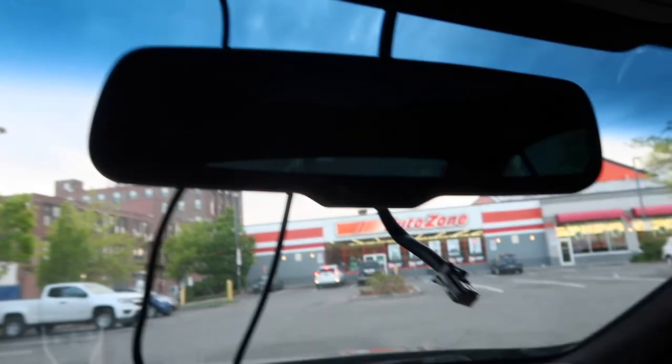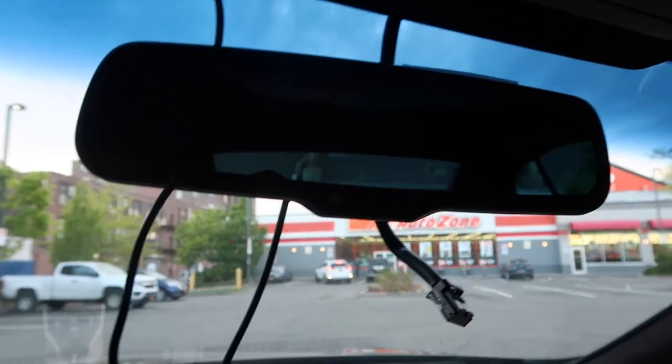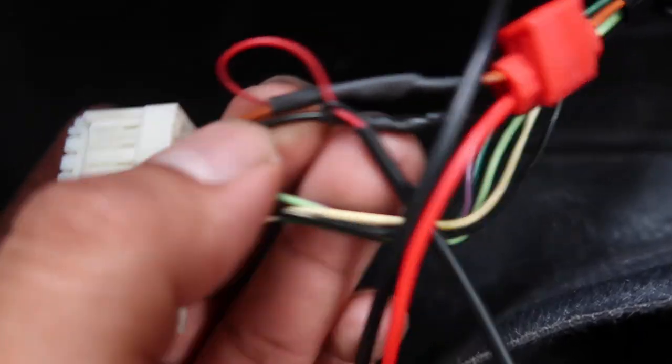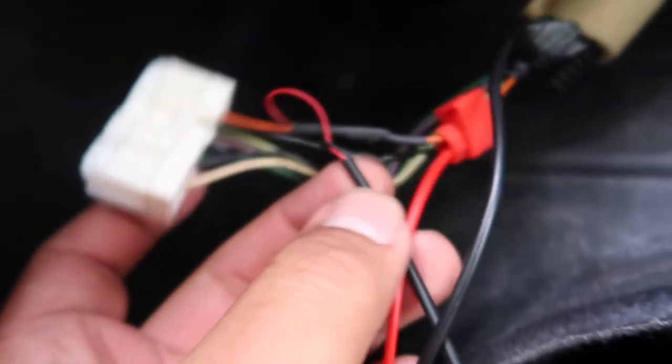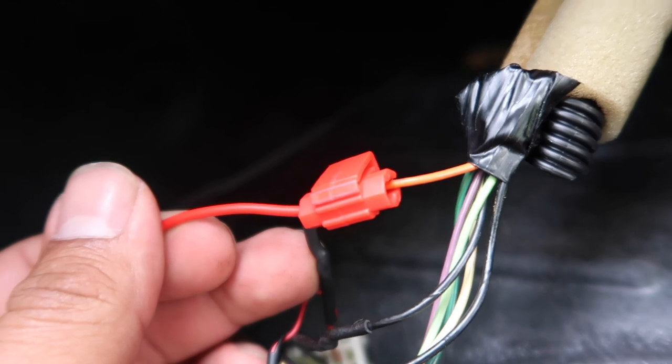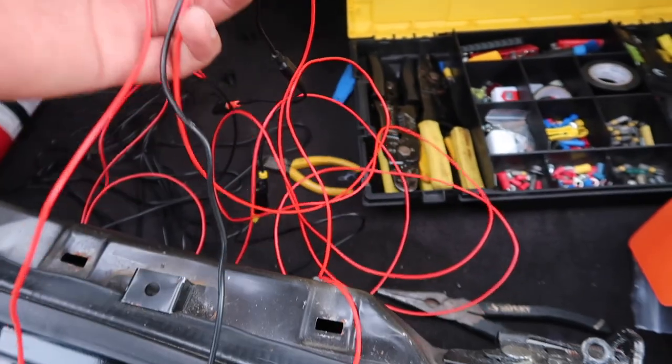I just tested it — connected positive and negative and it turned on. The definition isn't great, but at least you can see it, which is pretty cool. Now, if you ever need to wire something to the reverse lights, there's a white plug that connects back there. The orange and black wires are your reverse signal — the orange and black. My existing backup camera is already tapped into those, and I'm adding a red wire for the new mirror monitor.